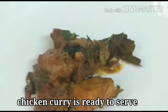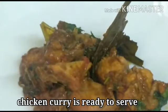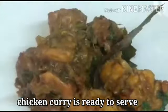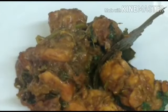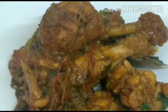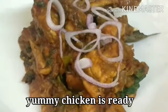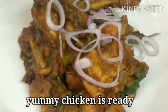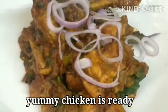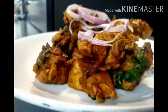The chicken curry is ready. It's great for you to try and eat chicken with bread. It's very easy to try. Subscribe, like and share. Bye friends!